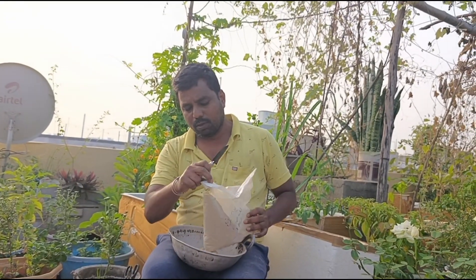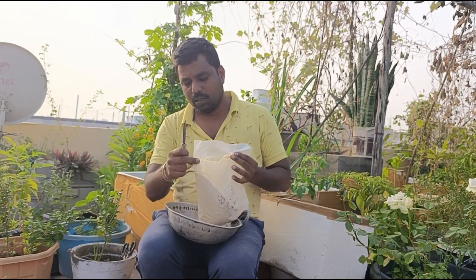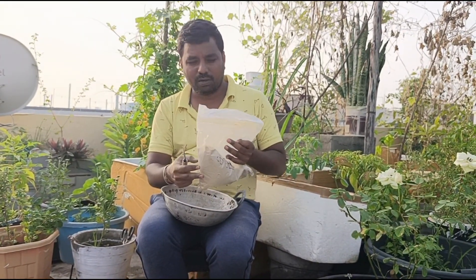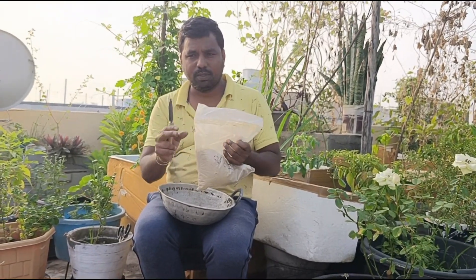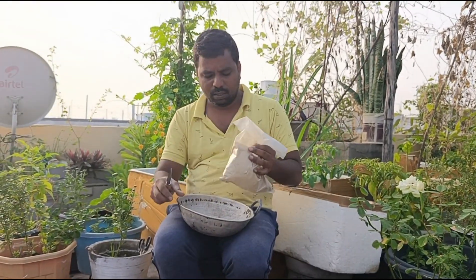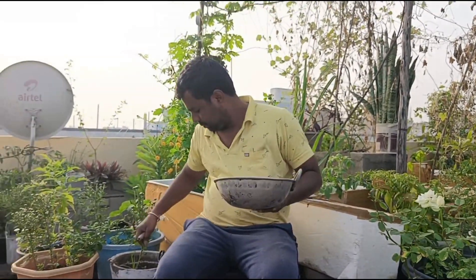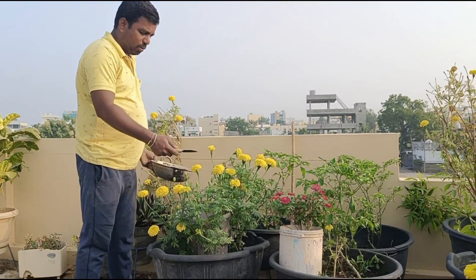My friends, now we have tomatoes — tomatoes, tomatoes and tomatoes. This is the pool. The size is a good size. Now we have tomatoes. This is the pool.